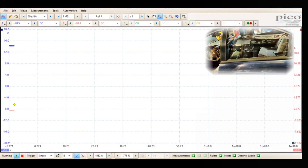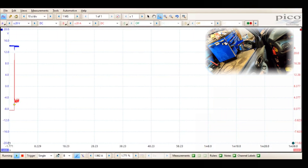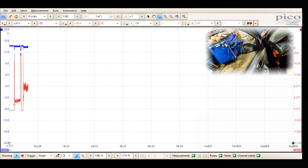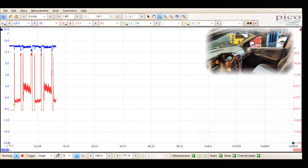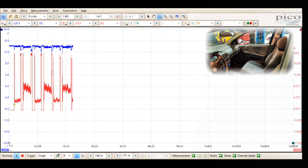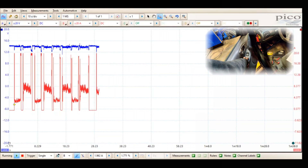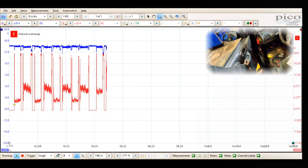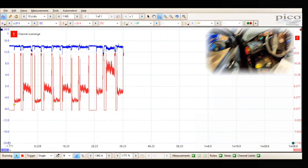Got the Pico set up. Going down with the driver's side, going up, going down, going up again. Now going down with the passenger's side, going up, down, up. Now we'll do both sides at the same time — both sides up, both sides down, both sides up again.